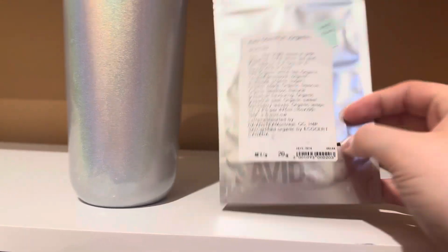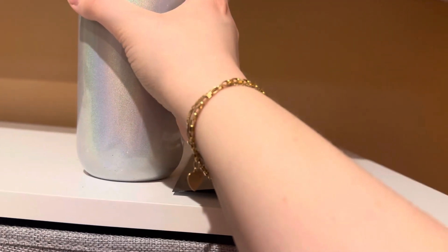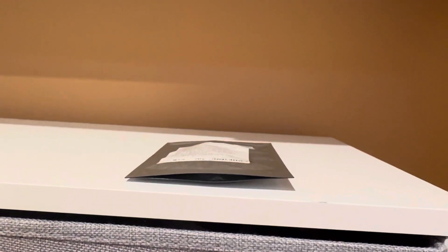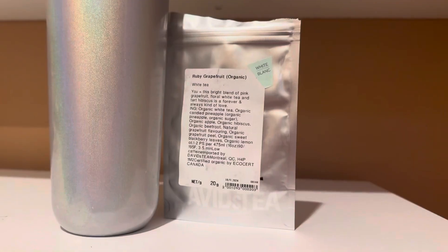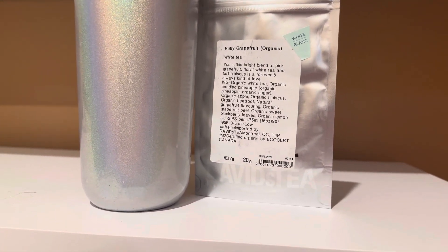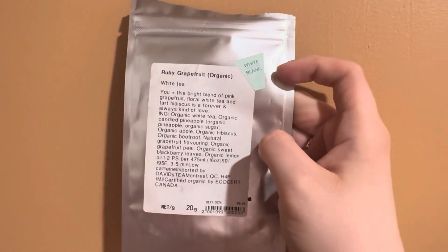I always want to cold brew because I find that steeping it normally is never strong enough. But this is very, very tart. The grapefruit is like that nasty sour grapefruit you get at the back of your throat when you have grapefruit without sugar. Sorry, something came up. Yeah, this tea is very sour.